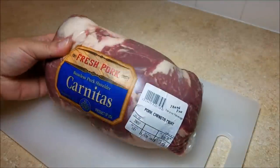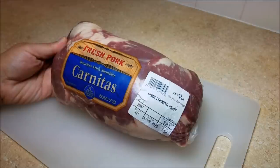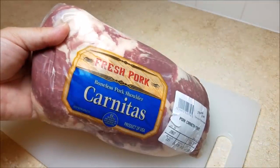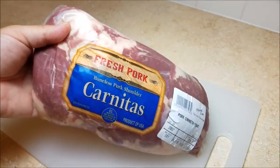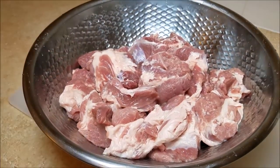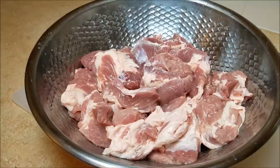To get started, I am going to be using a little over three and a half pounds of boneless pork shoulder. This particular package is especially made for carnitas — it is already cut into large chunks. If you are using a whole pork shoulder, you can cut your chunks into around two to three inch pieces.